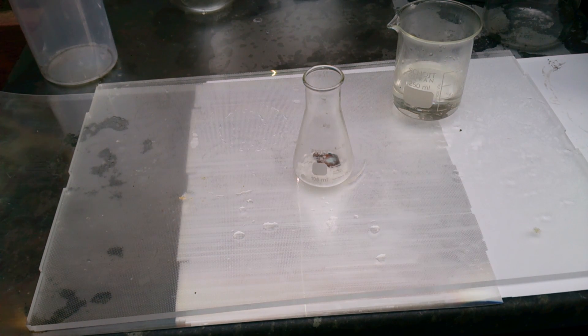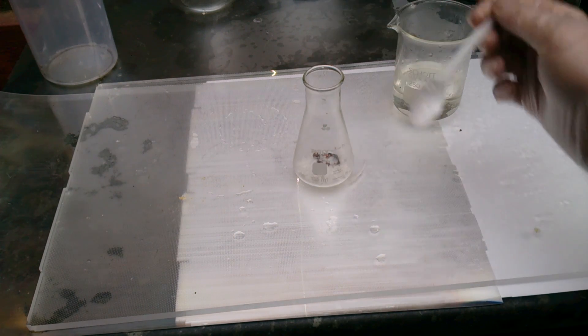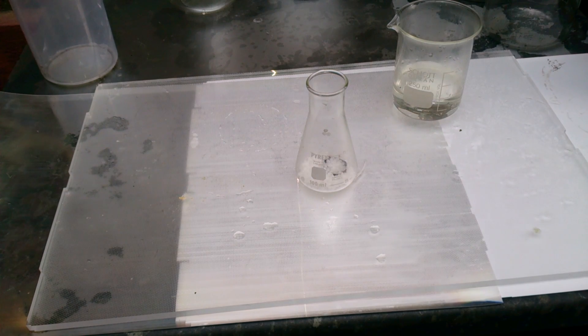From a practical point of view, it will just be less reactive, and that's it - no other major differences. So whatever applies to proper aqua regia will apply to Poor Man's aqua regia as well.